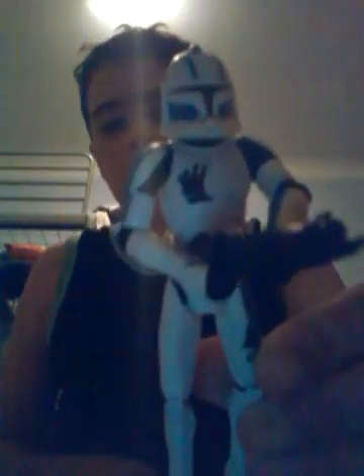Hello YouTube and Star Wars fans, CommanderJet56 here, doing yet another Clone Wars review on two action figures this time — Defend Kamino Echo and Defend Kamino Fives.